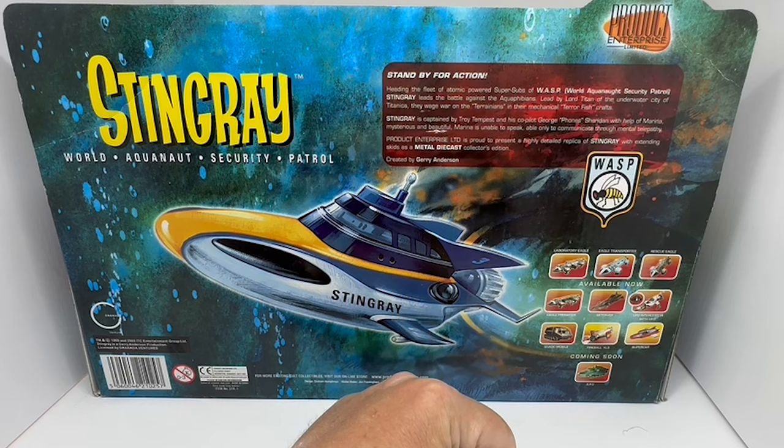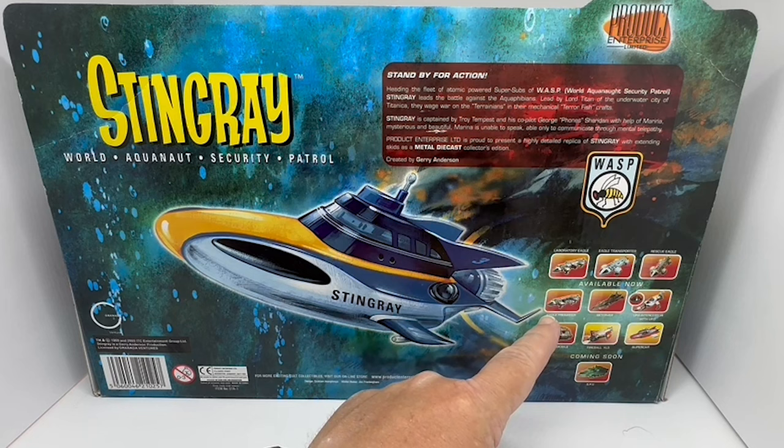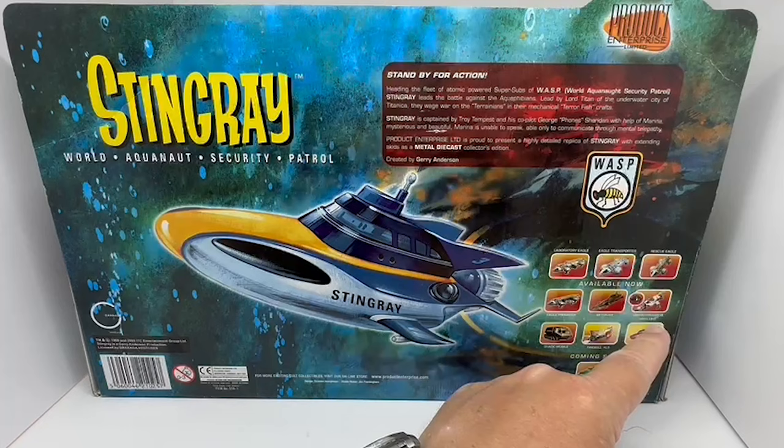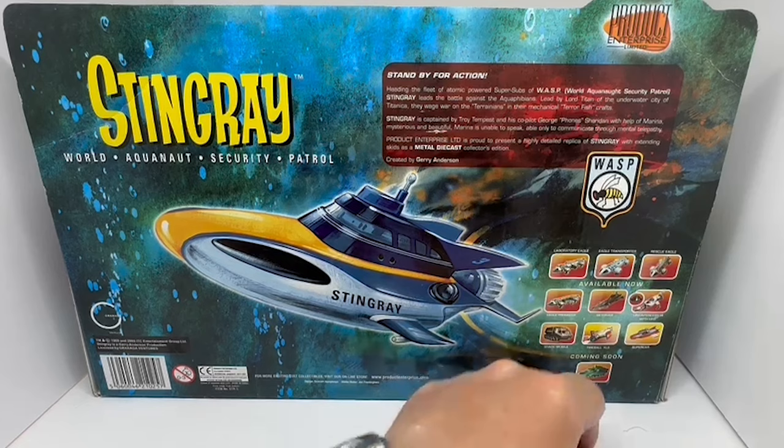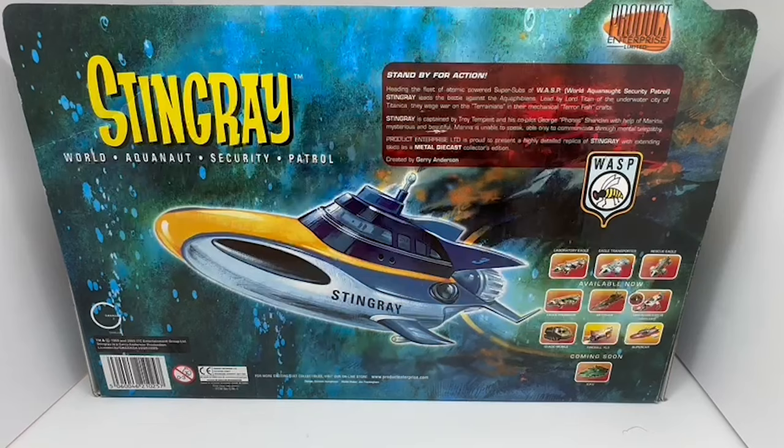Over here it gives you the other models in the Gerry Anderson series. There's the Laboratory Eagle from Space: 1999, the Eagle Transporter from Space: 1999, the Rescue Eagle from Space: 1999, the Eagle Freighter from Space: 1999, Sky Diver from UFO, the Interceptor from UFO, the XL5, and the Supercar from Supercar. It also notes coming soon: the SPV from Captain Scarlet.